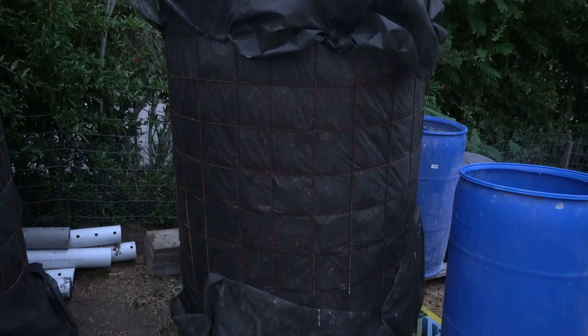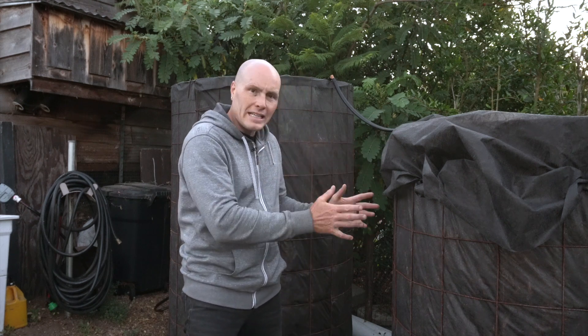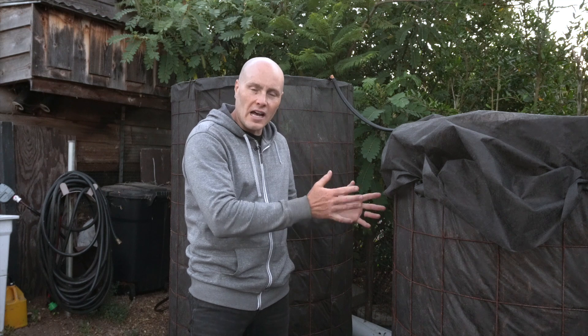Thanks for watching the video today. I'm your host Diego, D-I-E-G-O, and today we're building a Johnson Sioux bioreactor. A Johnson Sioux bioreactor is a great tool for composting because it doesn't require turning, it doesn't require you to mix greens and browns, it uses a low amount of water, and you won't generate smells and flies. It's a very passive way to get really high quality fungally dominated compost on your property.